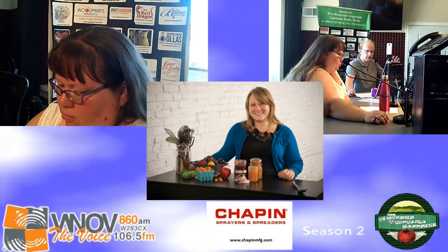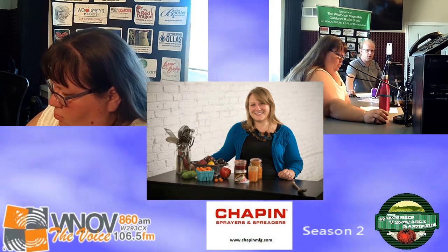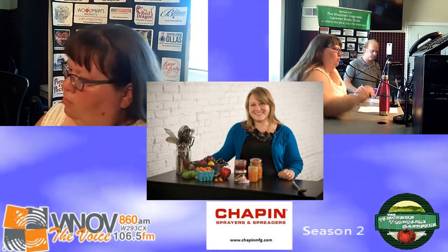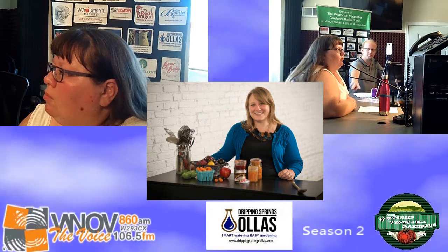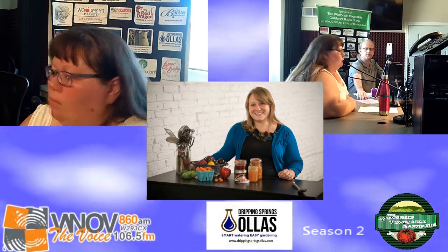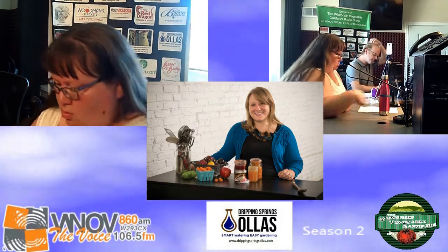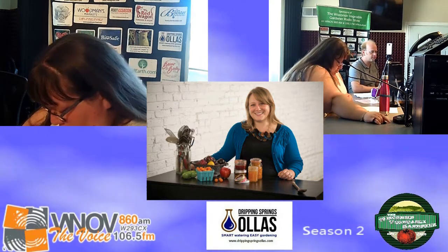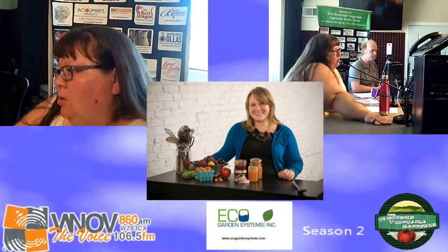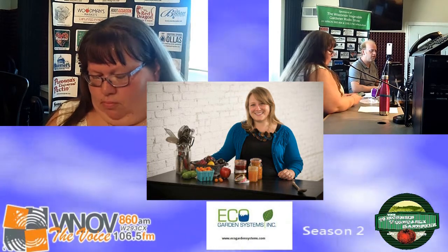I want to bring up that people will get the Instant Pot, and that is not a safe way of canning on any level. That is correct — you cannot can in the Instant Pot. They have said they're bringing a version to market that you could can in, but they haven't shared their data or research. The National Center for Home Food Preservation, Ball Company, and all other canning bodies have determined it is not safe to can in any electric multi-cooker or pressure cooker.